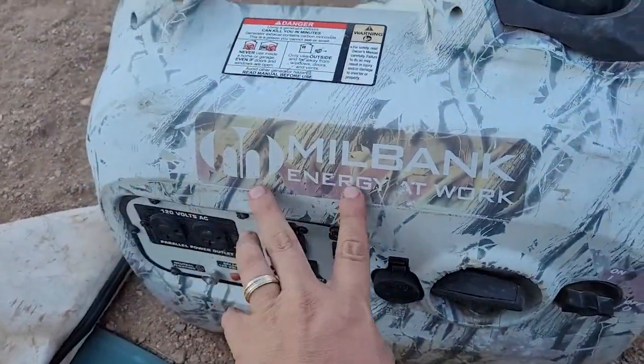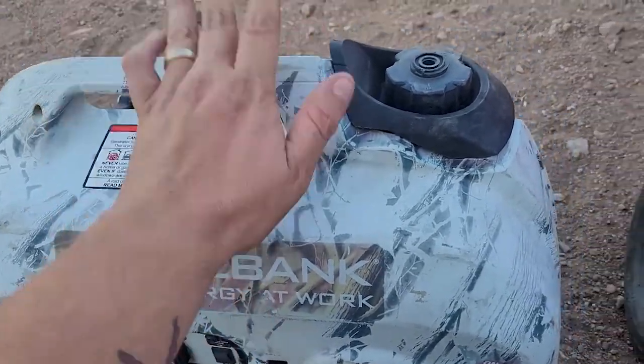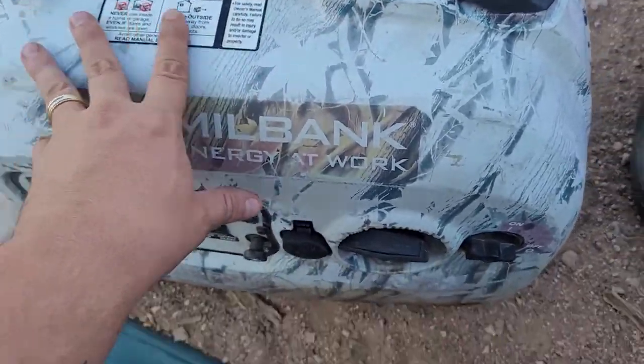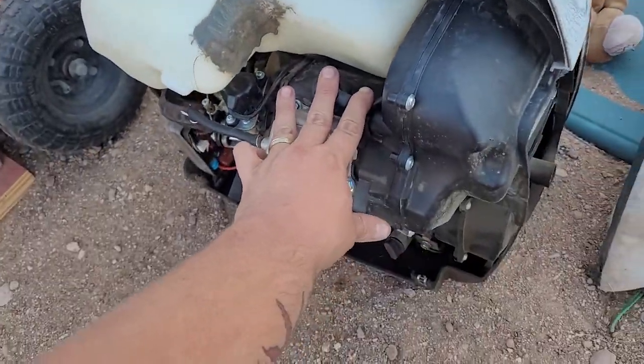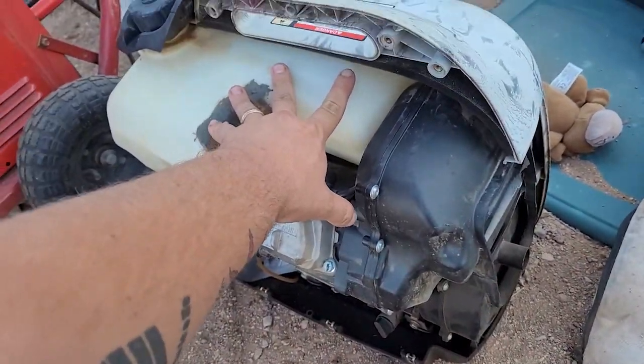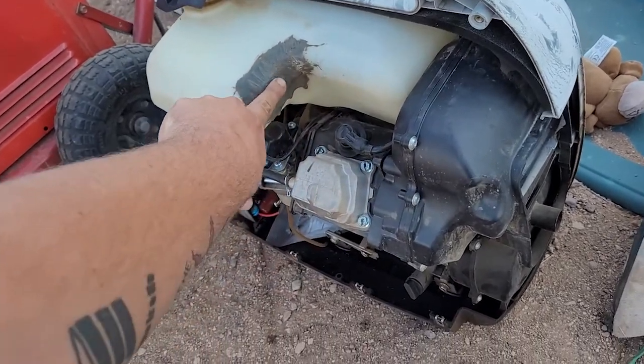Then we got this inverter here, this Millbank inverter. We're going to do a repair on that. The customer brought it in already taken apart — that was not me, that was the customer. And there's some weld on the gas tank or whatever.